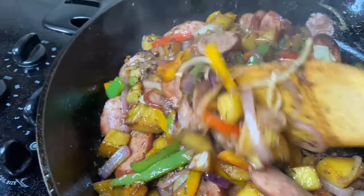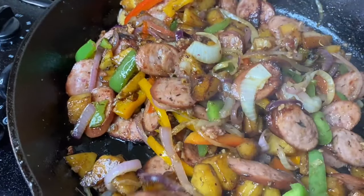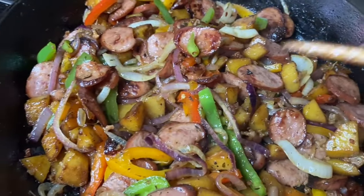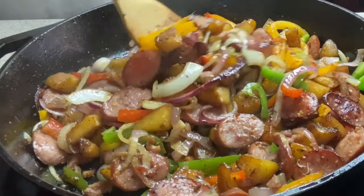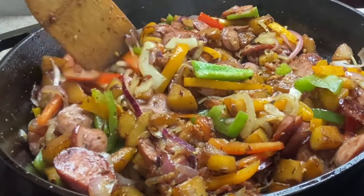When you make this dish and people ask where you got the recipe, tell them Cooking at Pam's Place. Please share this video out so that everybody can enjoy it too, and if you make it, be sure to tag me on Instagram at Cooking at Pam's Place. After sitting five minutes with the top on, I just took the top off — this is looking delicious, and we are all done!